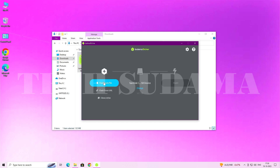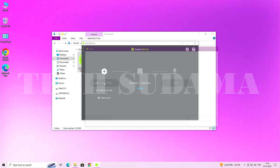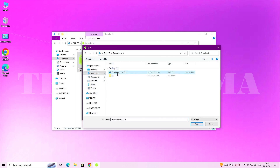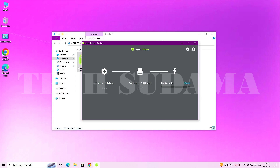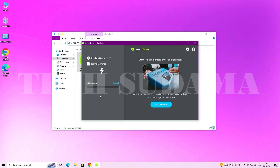Open Balena Etcher and click on 'Flash from File.' Go to the Downloads folder, select the Ventura vanilla image, and click Open. Then select your disk — a minimum 16 GB USB drive is required — and click Flash, then Yes to confirm.